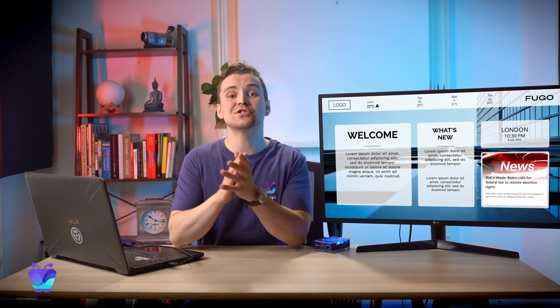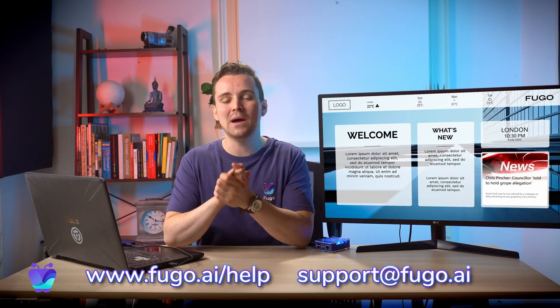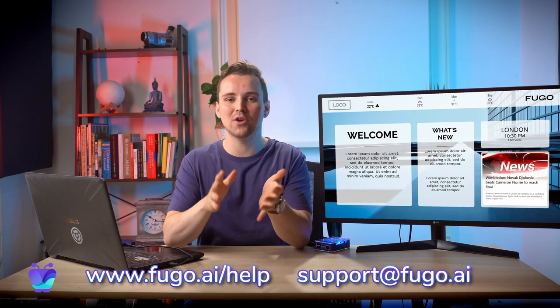Thanks for watching. Make sure to check out our help center for more guidance using Fugo, and get in touch with our team at support@fugo.ai if you need help setting up your Raspberry Pi.